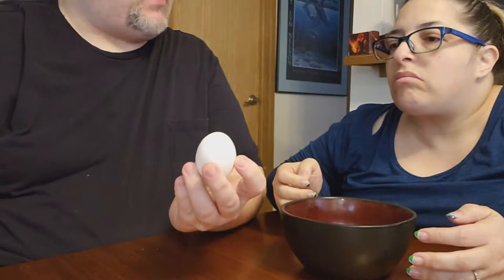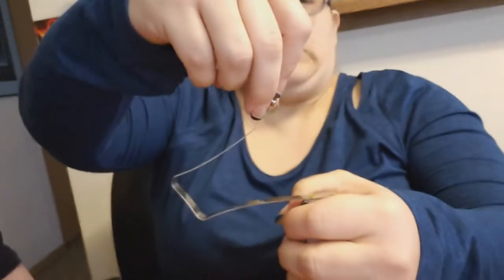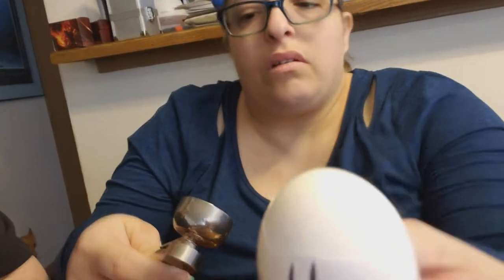Let's try it on a hard-boiled egg. That sounds promising — that definitely worked. Well, it doesn't come off perfectly, but it comes off pretty good. So it's a great way to start it instead of whacking it on a table. But I think this one is mainly made more for raw eggs, so you don't have to peel them.